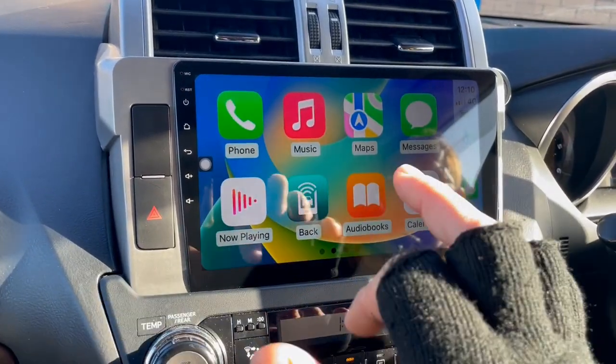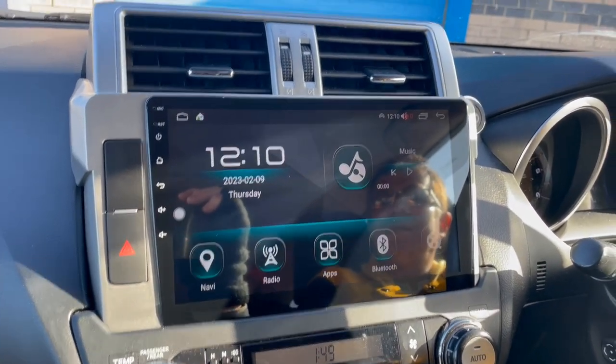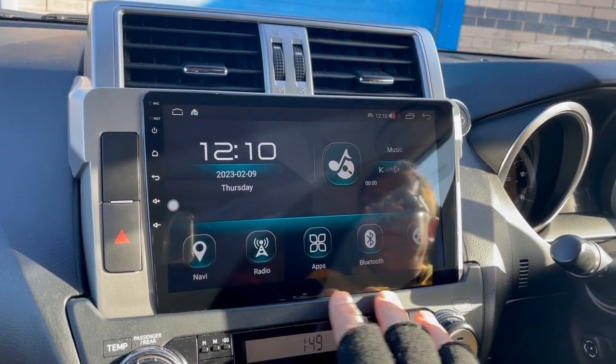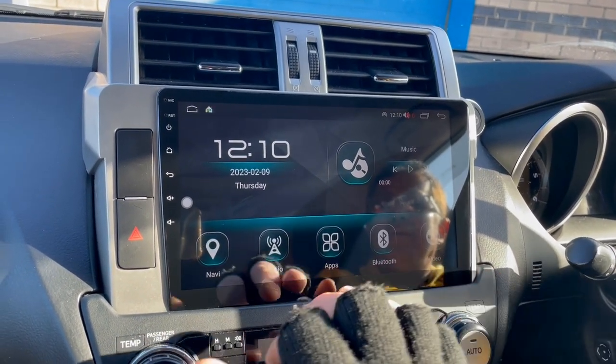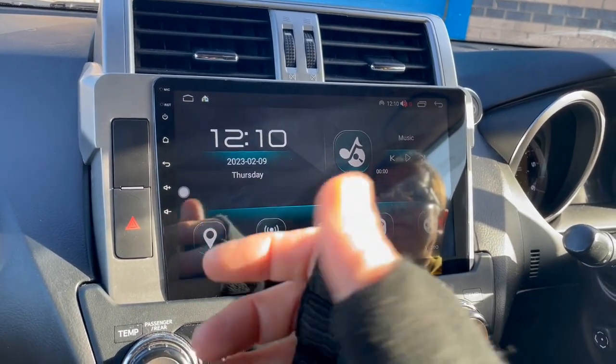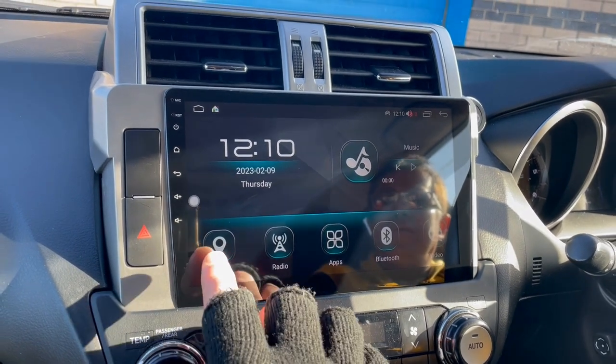I'll just go back to the home page here. As you can see, that's the home page of our DH range, which shows the applications along the bottom — Navi, radio, apps, Bluetooth, video, navigation. You can download any apps of choice from the Play Store. It comes with Google Maps pre-installed, but you can download any app and assign it to this button here.